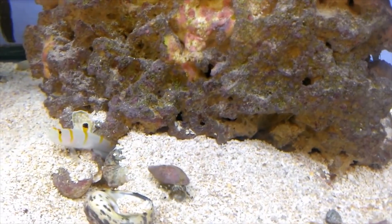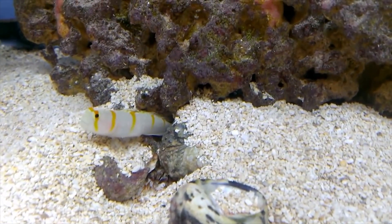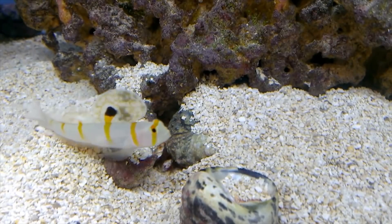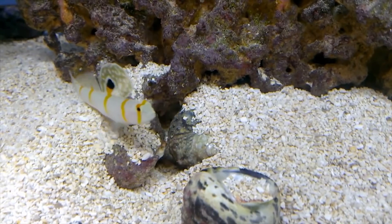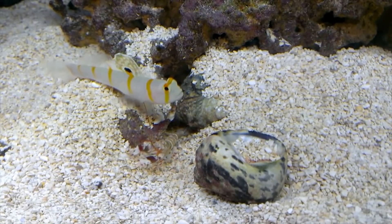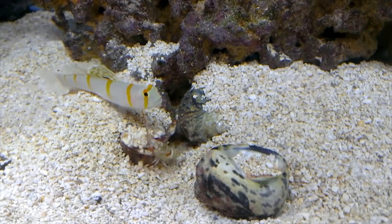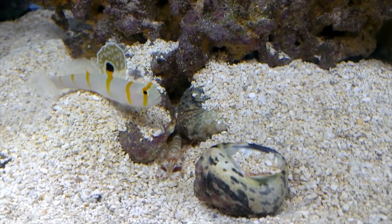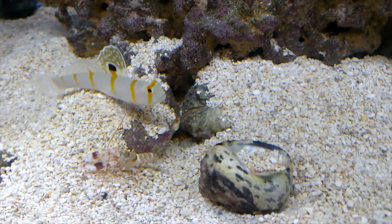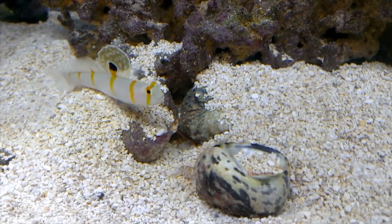They are working together day in and day out to create the best life they can on the reef, which has many dangers. They're not without their own ways to fight back against predators or attack prey. The pistol shrimp has one claw that is much bigger than the other — you can see it right there. He can snap it so fast that it creates a cavitation bubble in the water, basically creating a vacuum that collapses upon itself and makes a loud snapping sound. This can ward off predators and also stun prey, which is another way the pistol shrimp gets food.